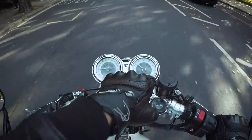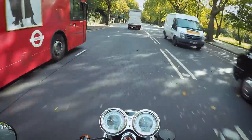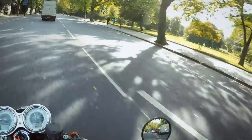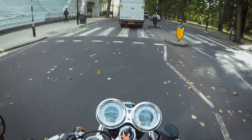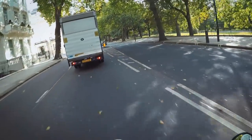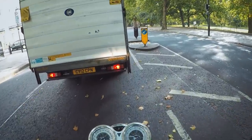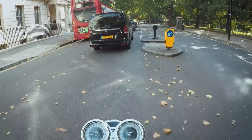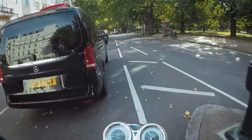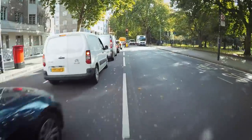Currently I've got it in road mode. You've got three settings: one's for rain, obviously I don't need that today; road, which is somewhere in between — not quite giving you all the power at once but still quick enough; and then there's also a sport mode which is fast.